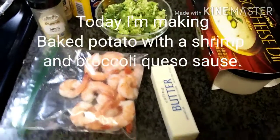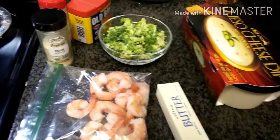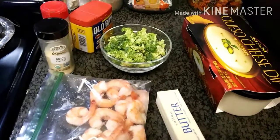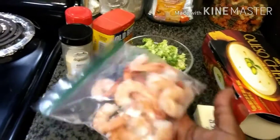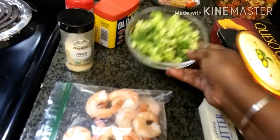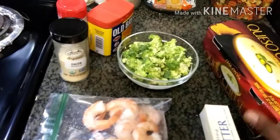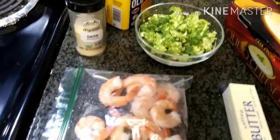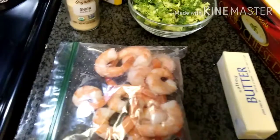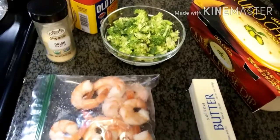Alright, what's up you guys! I'm getting ready to make some baked potato and I was trying to figure out what kind of sauce I can add to it. I got some leftover shrimps in the refrigerator, some broccoli, and some queso cheese dip with jalapeños, so I'm gonna make a sauce and pour it right over that potato and let's see what it comes out like.